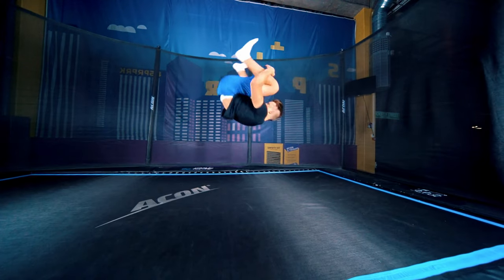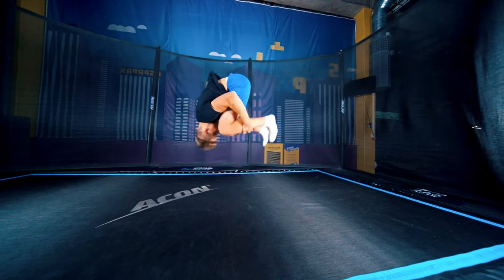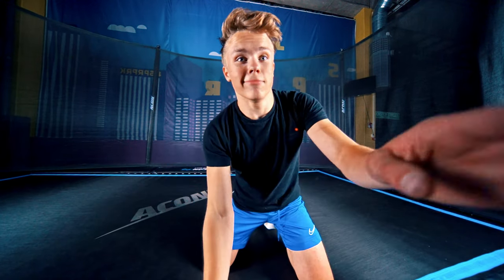And when that's down, you can try to do multiple in a row. Have fun training. See you in the next one.